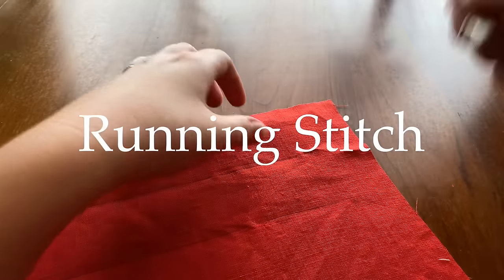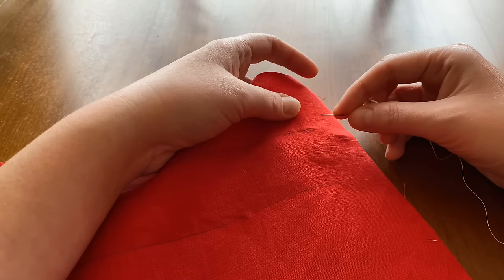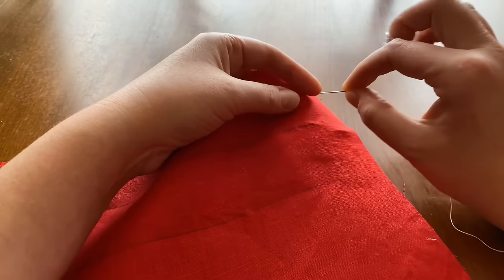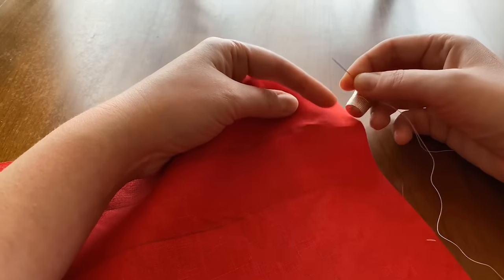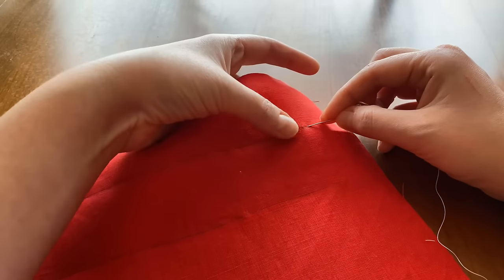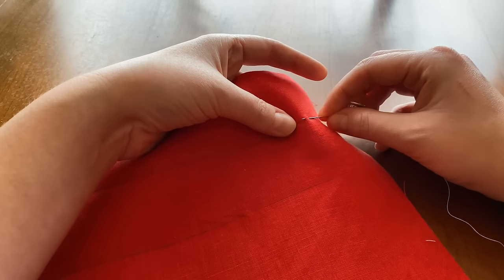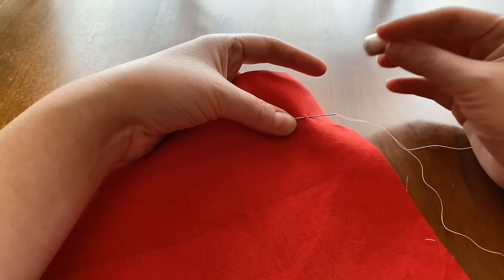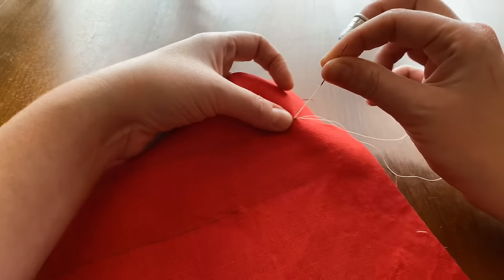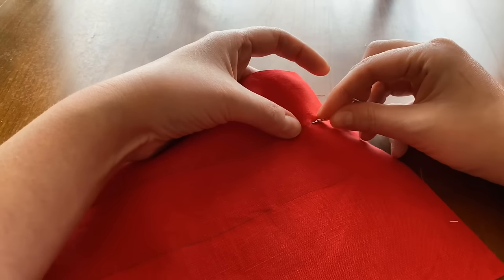The easiest stitch to start with is a running stitch. It can be used for quilting, basting, or seaming depending on how big or small it is. To begin, hold your needle with your thumb and forefinger, rest the back of the needle against the middle finger of your dominant hand, and dip the tip of the needle into the fabric. With your non-dominant hand, gently push the fabric down and nudge the needle upward so it comes out. Push it with three fingers — the final push comes from the side of your middle finger — then pinch it with thumb and forefinger as you pull it out.